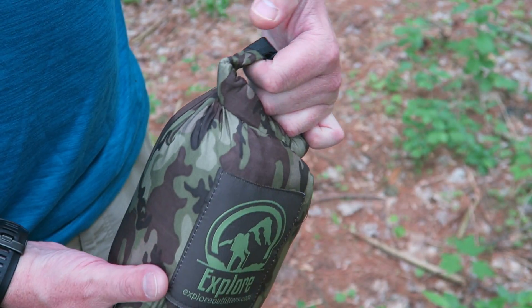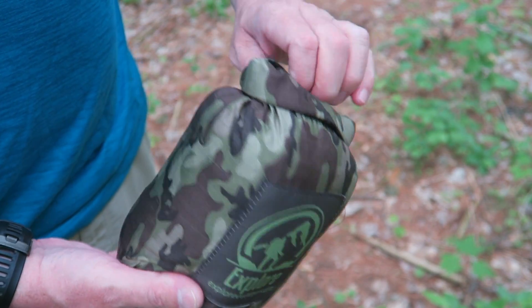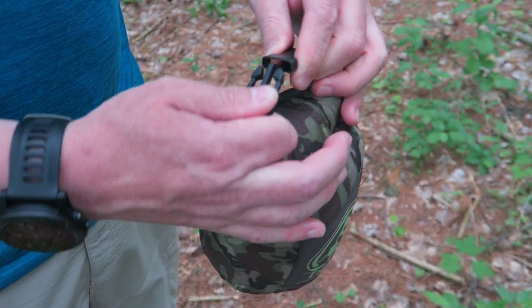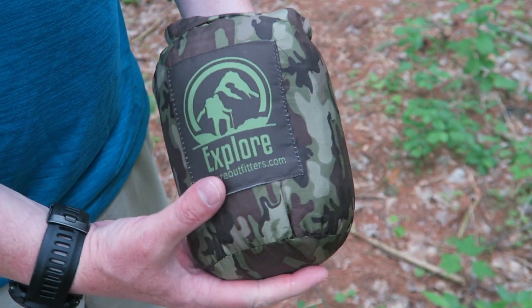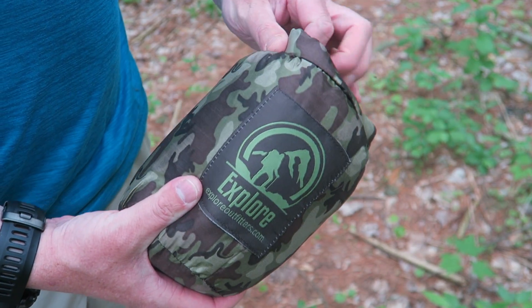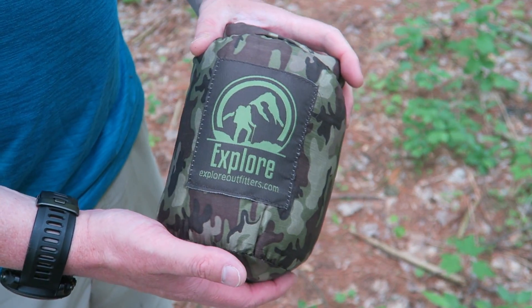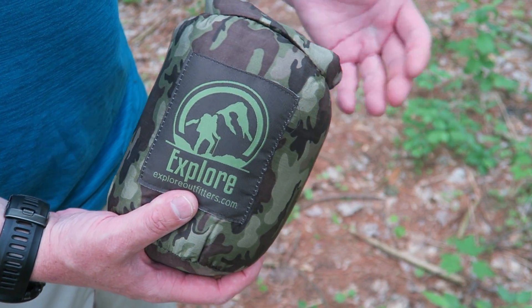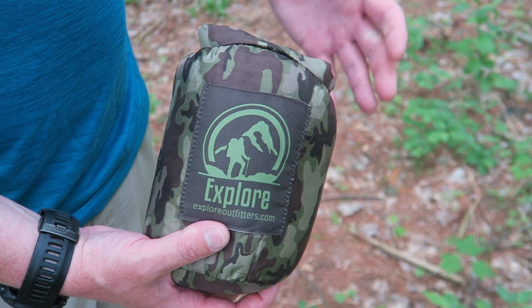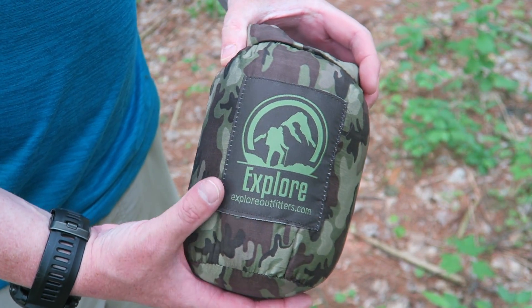The packaging is fairly unique — it's more of a dry bag design with a roll-top closure, which I found pretty cool. That makes it so you can just strap it onto a loop on your pack and carry it on the outside if it gets wet or if you don't have enough room on the inside. I also weighed this hammock versus some of my more expensive hammocks — obviously as you go lighter and higher in quality, you pay a bit more.